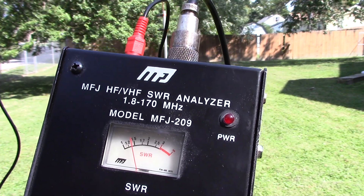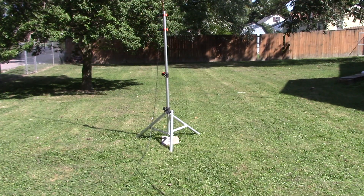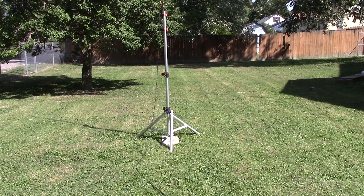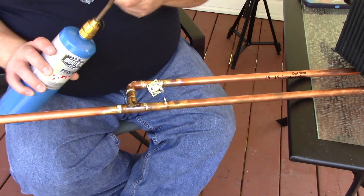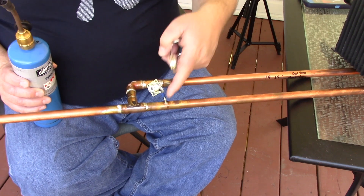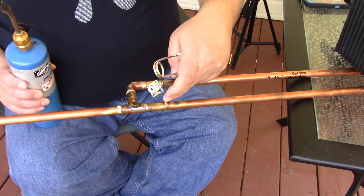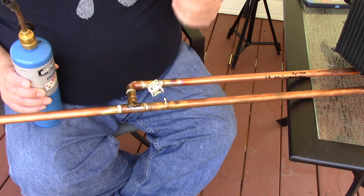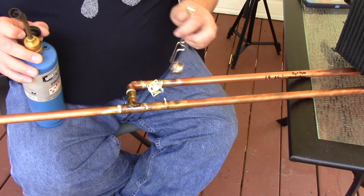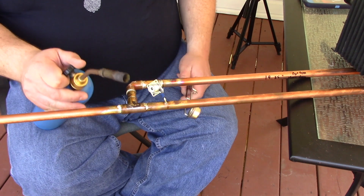That's basically giving us a 1.5 to 1 SWR, and all I did was tack that at the point we initially measured. So I'm going to show you how to adjust this distance. This is the grounding side, and this is the hot side or feed side — the center, because it's the center pin on the coax.